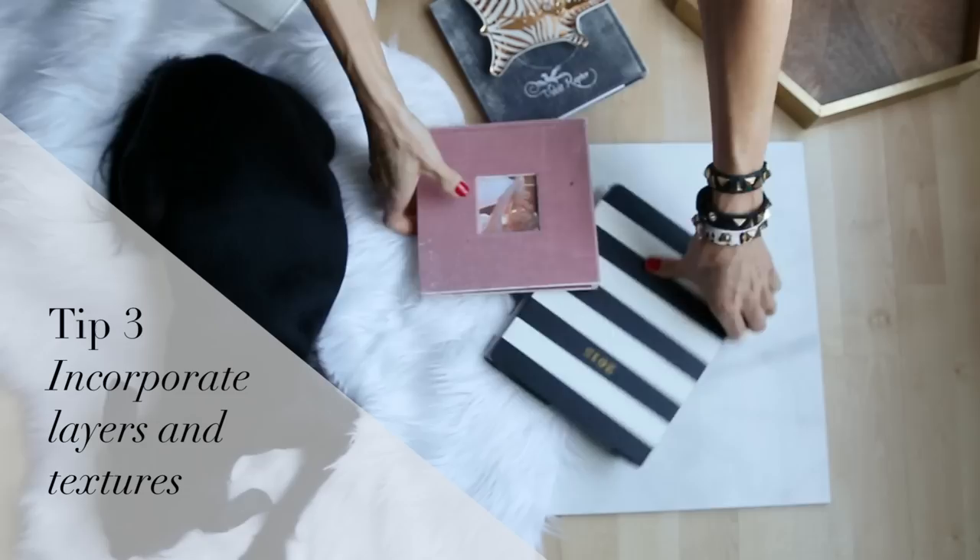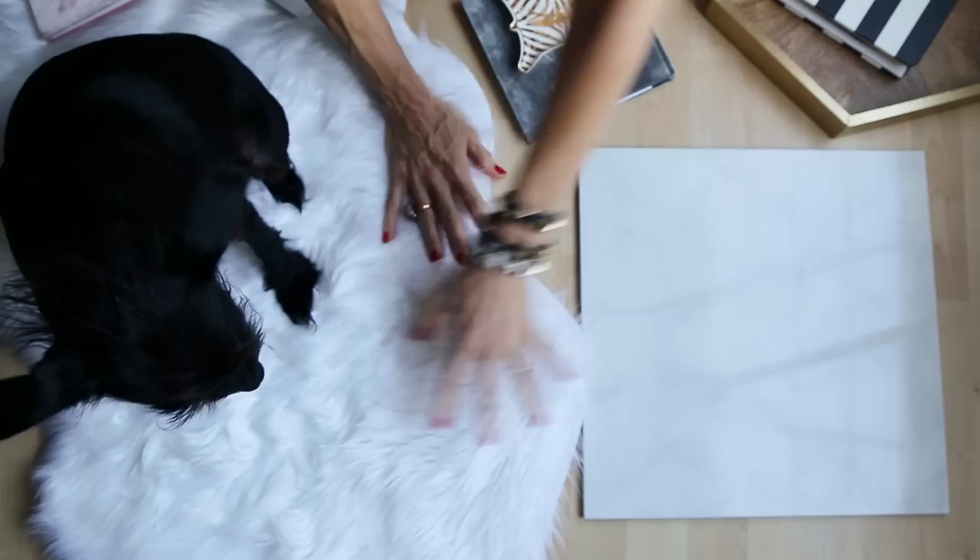The third thing I want to show you, which I think is the most fun part, is that using different things to lay your photos on is really fun. For instance, I got this piece of marble from Home Depot for less than two dollars.